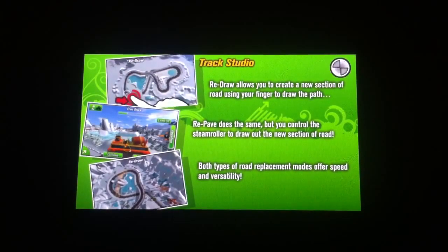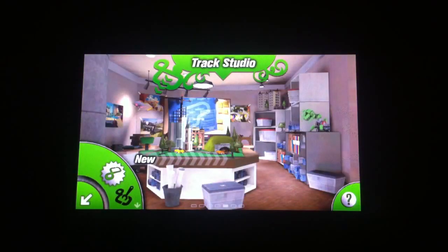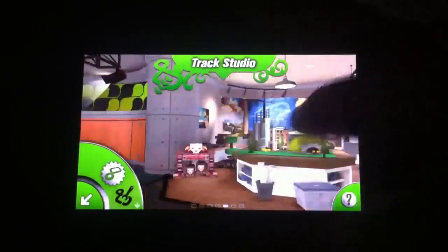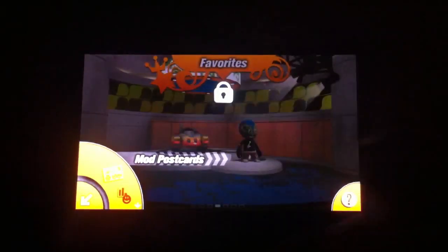For those of you unfamiliar with this game, this is a racing game that allows you to create your own maps, your own vehicles, and your own drivers. It's a big part of it, kind of doing your own thing. So let me show you how some of this works.